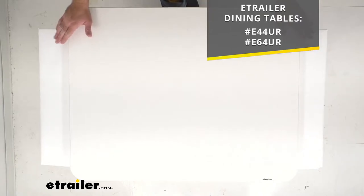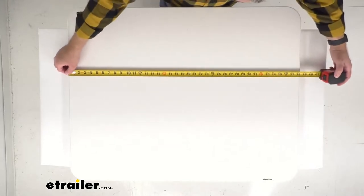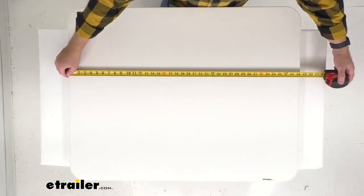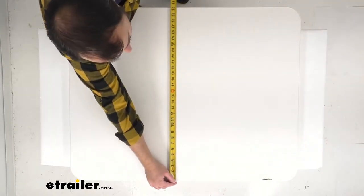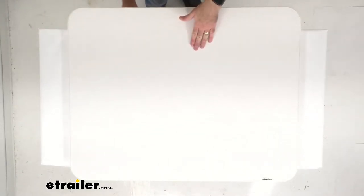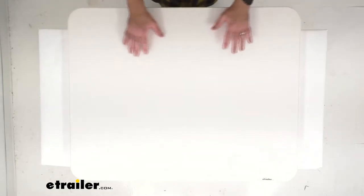Now if you are planning to use this tabletop with another dinette brand, I'm going to take some measurements here for you so you can be confident that this is going to work for you. The overall length is pretty close to 38 inches long, the overall width is pretty close to 30 inches wide, and this is going to be one and a quarter inches thick and weighs about 20 pounds.